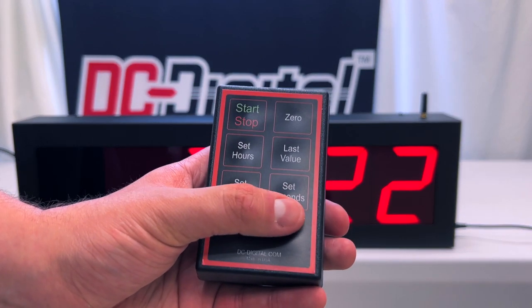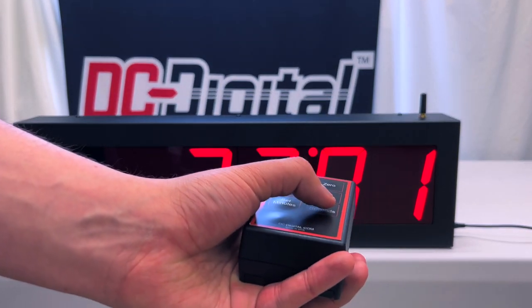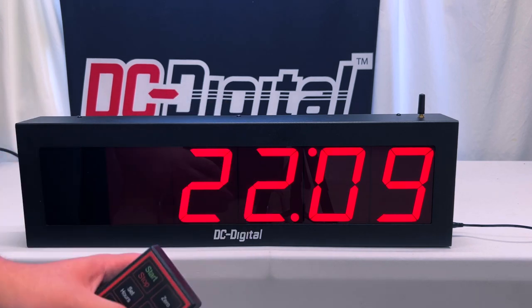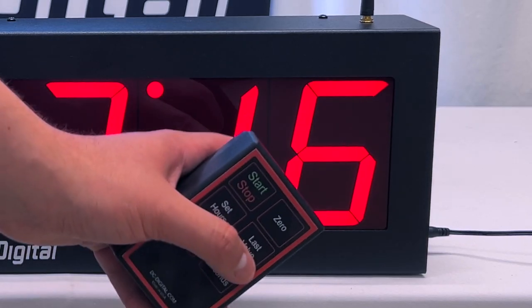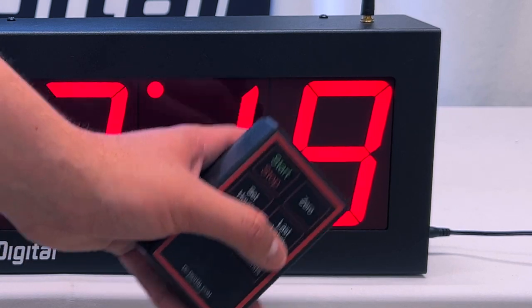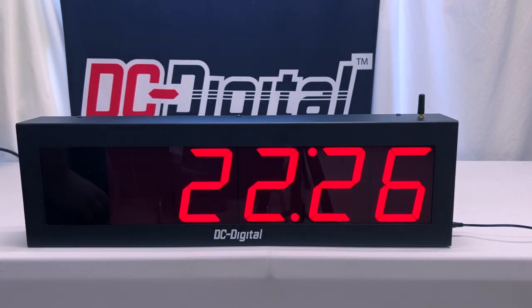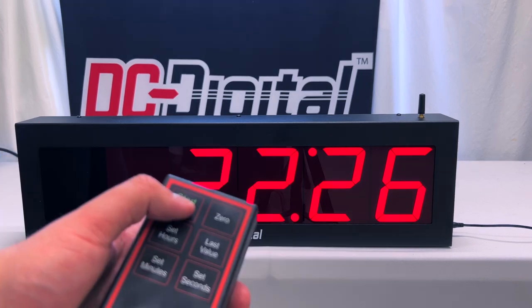So now I'm going to press the set seconds button. As you can see, it's shifted from 29 to 22 — this is 22 minutes, and this is the seconds that's going to count down from. So now I'm going to press the set seconds button again to stop, and we have a total of 22 minutes and 26 seconds that we are going to count down from.